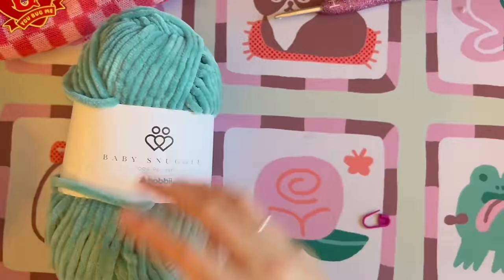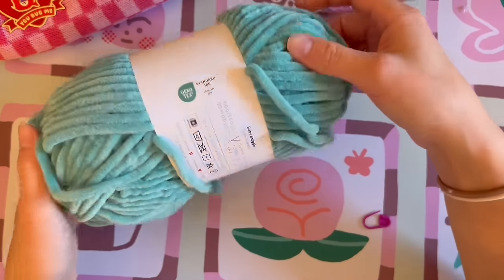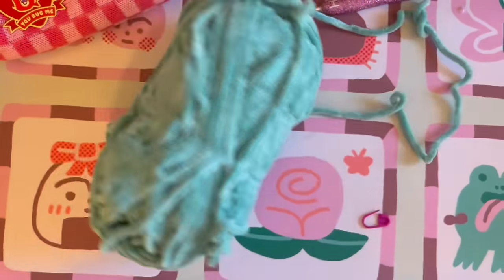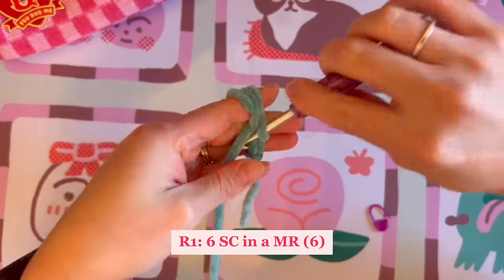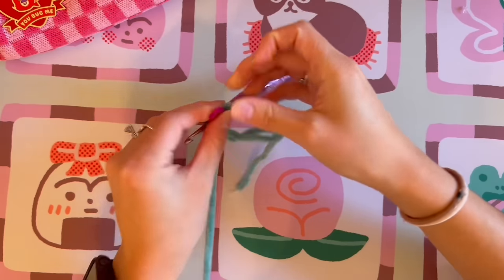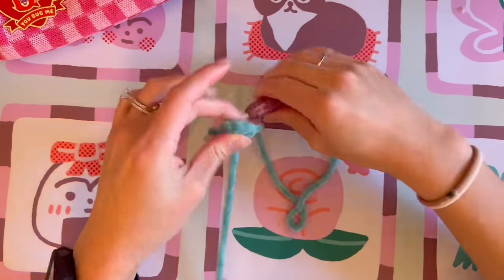Go ahead and grab the color for the main body of the axolotl. I'm using this beautiful turquoise green — Hobie's Baby Snuggle in color 06. For round one, we are doing six single crochet into a magic ring. Put the stitch marker on the last stitch of the round to keep track, then go ahead and close that magic ring.